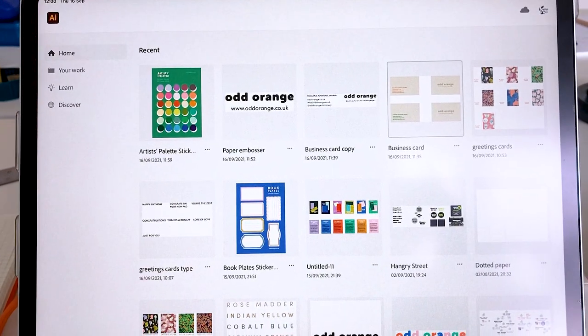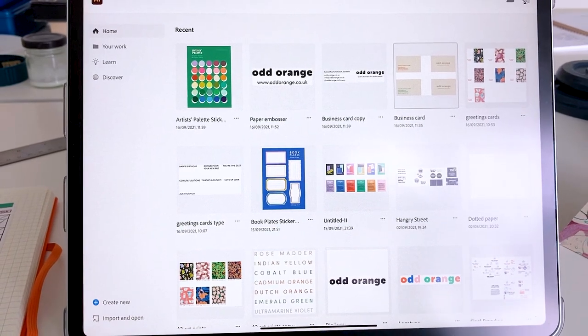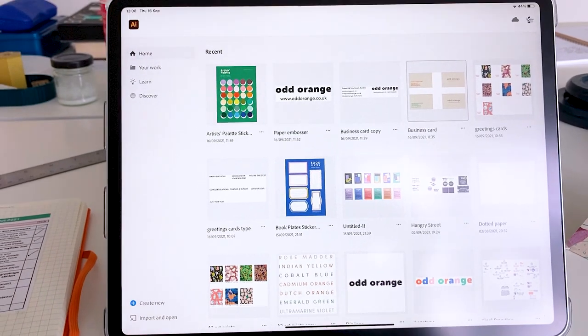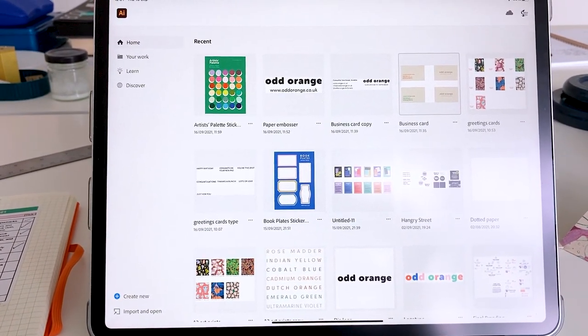I'm going to be ordering in all the stock after lunch and I'm really really excited. It's going to be a big loss of money — but then I'll have all the stock and it's going to be really great. Can't wait.